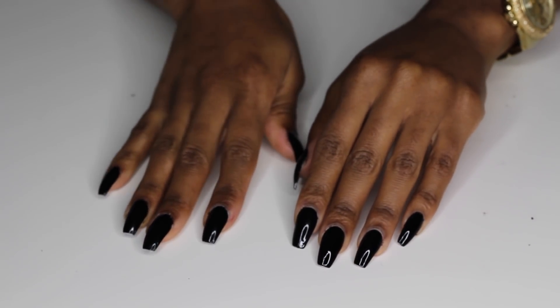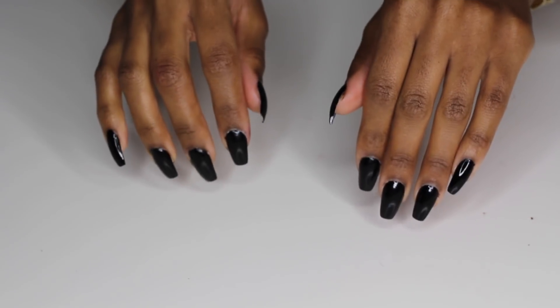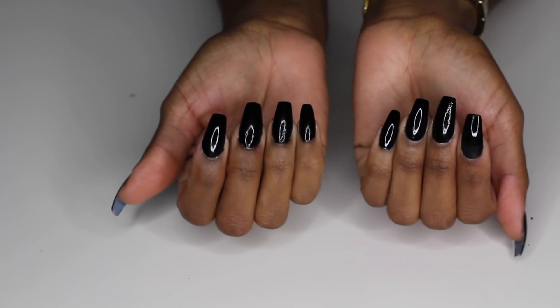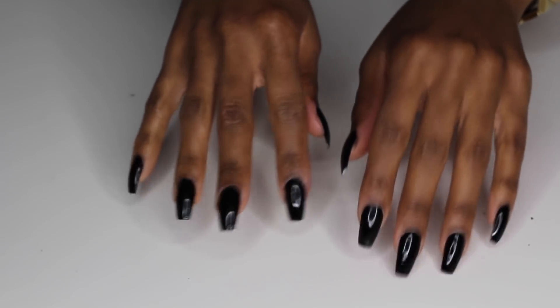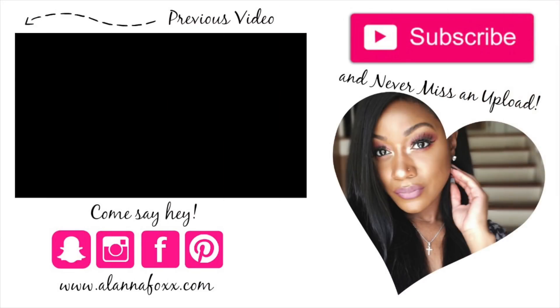I let my nails dry for about 10 to 15 minutes and this is what the final product looks like. You cannot tell me that I did not go to the salon and get these done, honey. These nails are very sturdy — I get so many compliments on them, and when I tell people I did them myself, they don't believe me. So happy nails, happy fall — go ahead and get your nails, girl! Thank you guys so much for watching this video, and until next time, I love you guys so much. Talk to you soon, bye-bye!